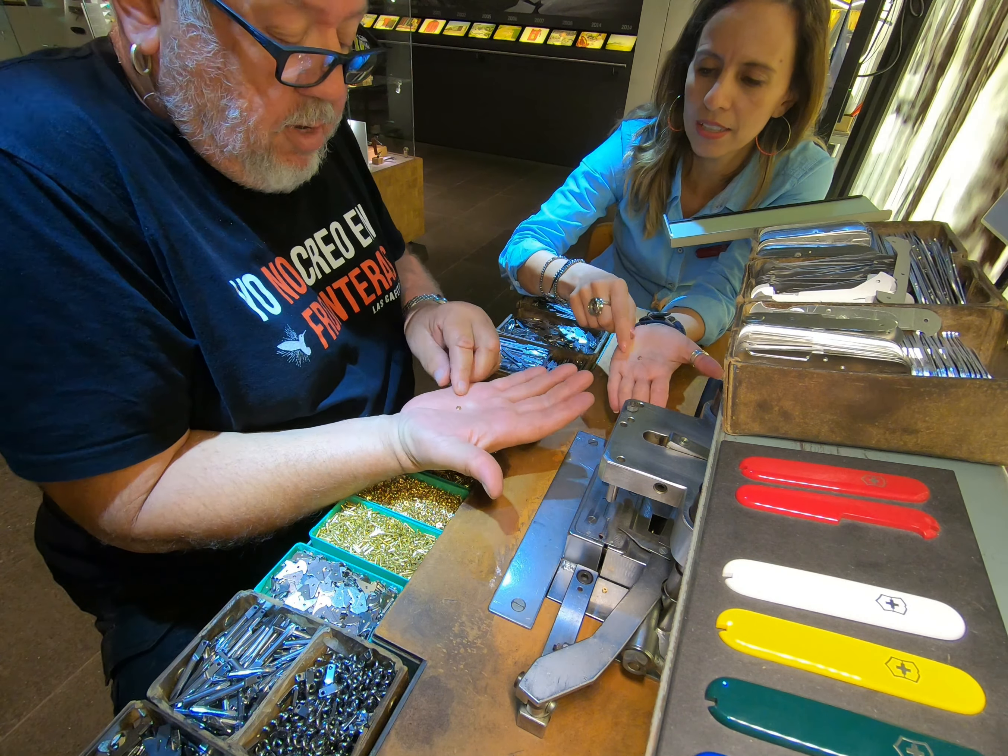Now we start the second layer. Again, place the spring in between the two rivets, then continue left to right. The knife blade goes in — on the blade it's written 'self-assembled Brunnen.' Then you choose between a corkscrew or a screwdriver for the next slot. I'm going with the corkscrew, all the way up.